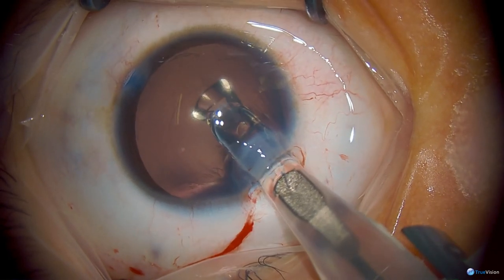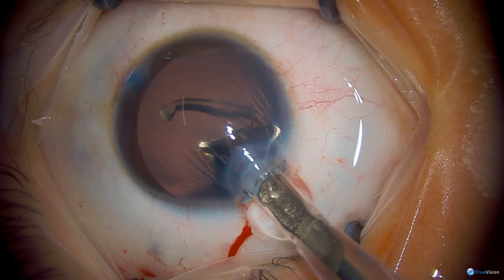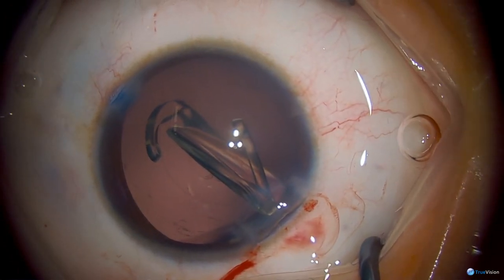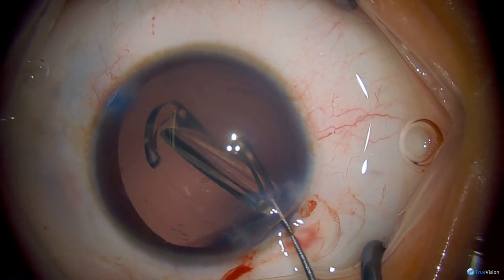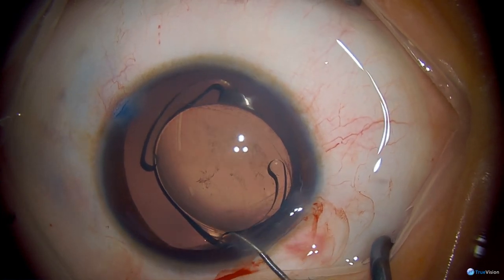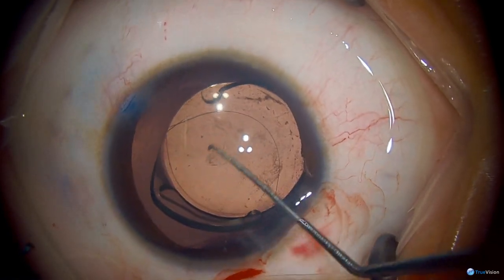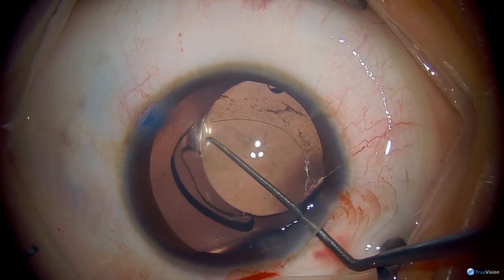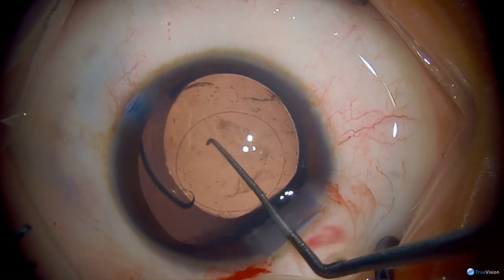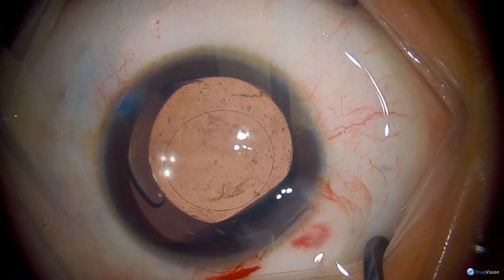Once those two fragments are removed, you can place more viscoelastic in the eye and go back to a repeat injection. Here you can see that the plunger did not extend onto the surface of the optic like it did with the first implantation. Now that pristine intraocular lens can be easily dialed into position. One of the real benefits of this particular lens for pediatric cataracts is that it tends to open quite slowly and allows you to maneuver into position, particularly if you have an irregular capsulotomy, a small capsulotomy, or even an opening in your posterior capsule.